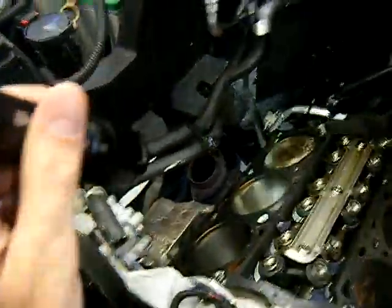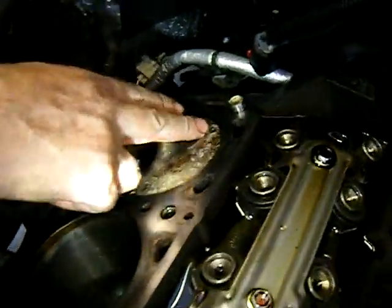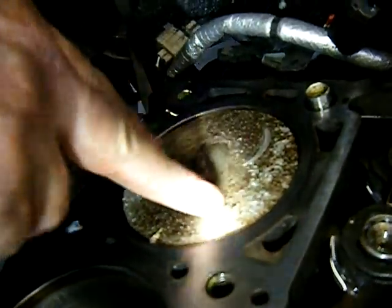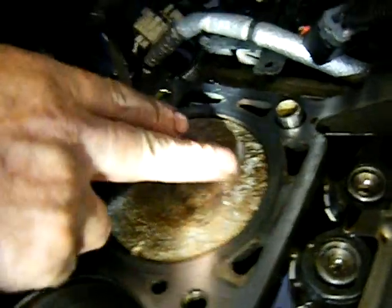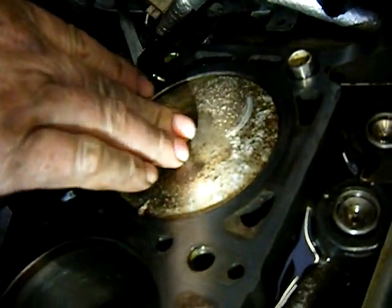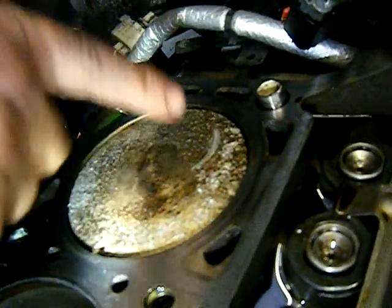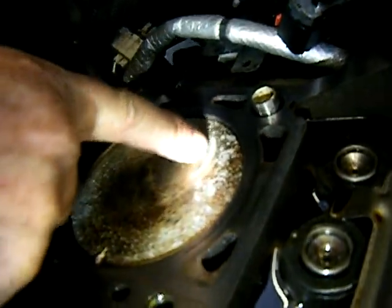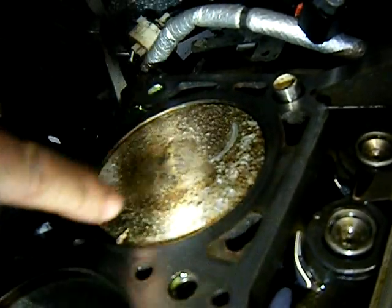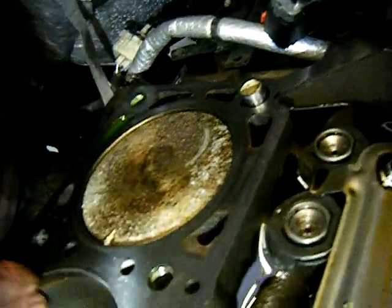We'll start with the number 5 piston. Something got in here banging around. The number 5 piston is very clean — it looks like it got washed from either fuel or water. It doesn't smell like gas, so it feels like a little bit of water got in there. The piston came up and hit the valve — you can see the line where the valve hit — and the piece was banging around inside. It also transferred over into the other side a little bit.